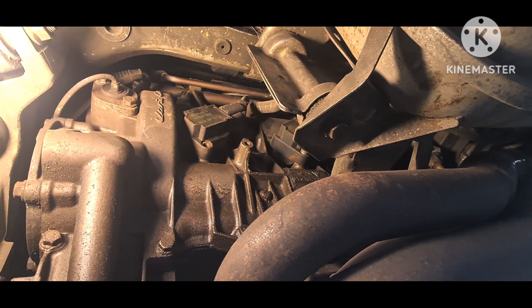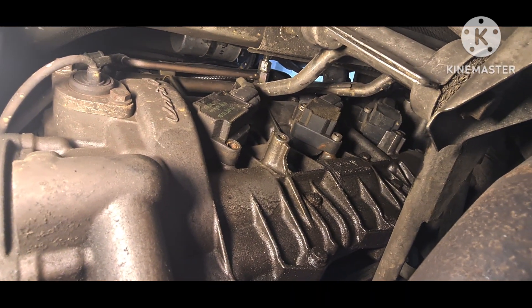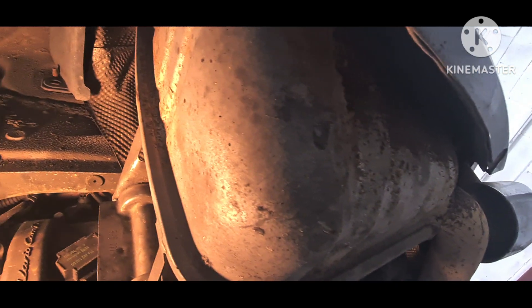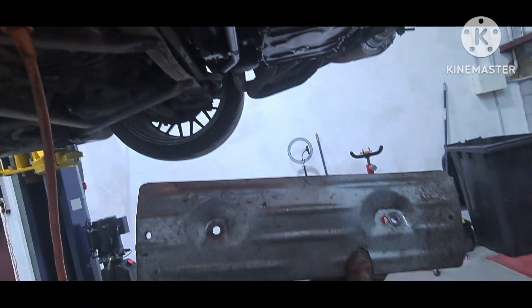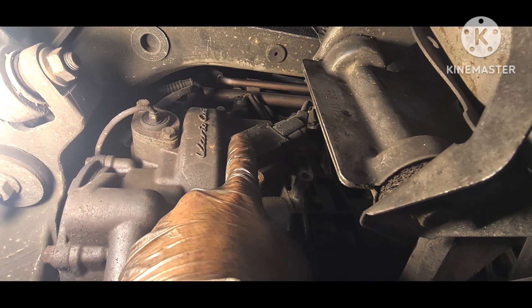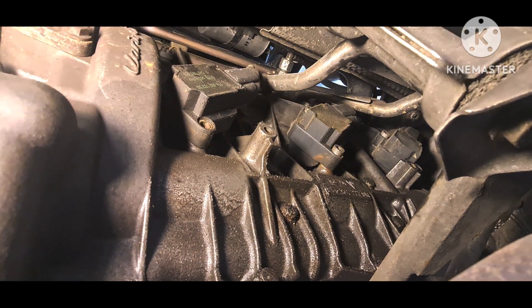Today we're going to replace the spark plugs from a Porsche 996 Carrera 4, a 1999 model. I will show you how to remove the coil pack and the spark plugs — it's not necessary to remove the exhaust silencers. First, the coil pack protector should be removed. To remove the coil packs we need a five millimeter allen key to remove those allen bolts, two for each coil pack, and then we can access the spark plugs.